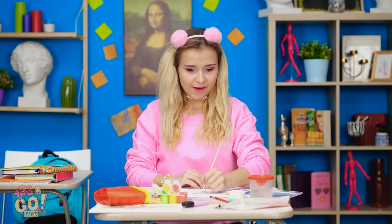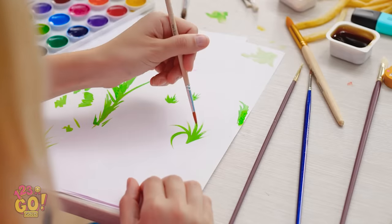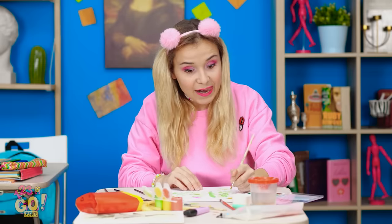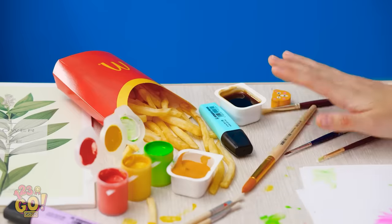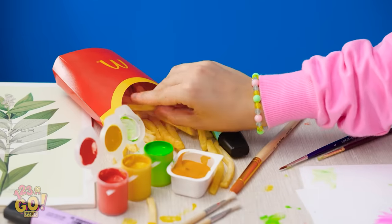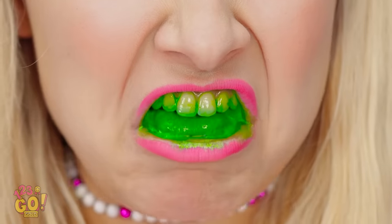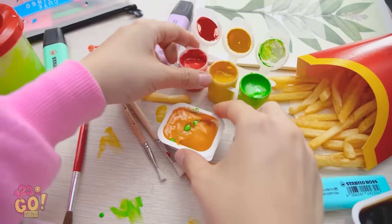I absolutely love painting — I'm pretty good at it too, if I say so myself! This may end up being my greatest masterpiece! I need some snacking fuel to keep going! There you are, my delicious french fry! Can't forget the dipping sauce! I love fries! Wait — gross, this is disgusting! What even happened? I dipped it in the wrong spot! And dipping sauce — this is your fault too! There's gotta be a way to stop this from happening again!